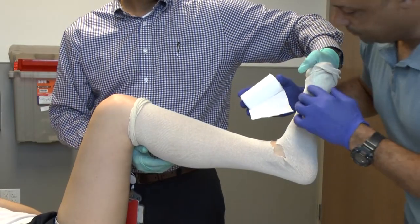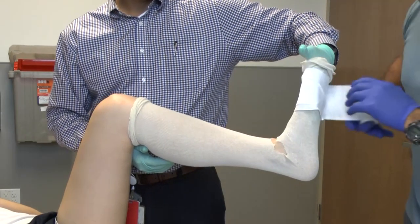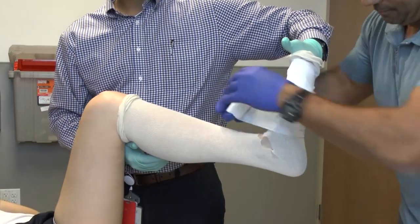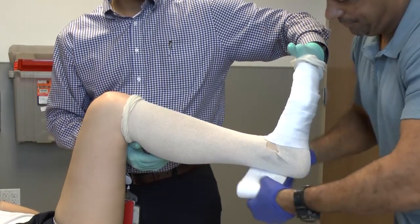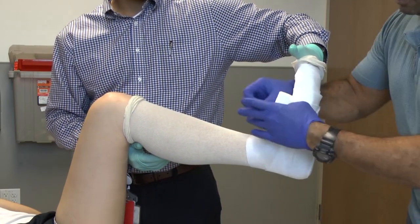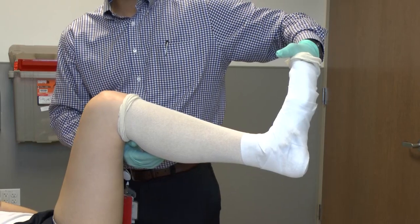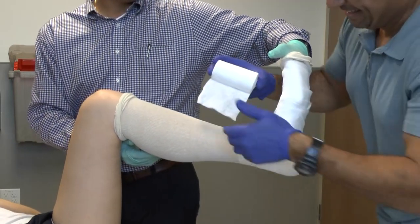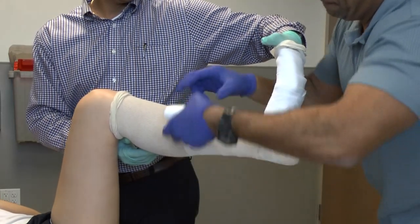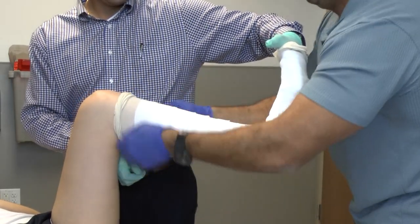Once you have your stockinette in place, you will then apply the webril or sheet cotton so as to cover at a rate of about one and a half layers deep all around the foot, ankle, and leg. Be sure to well pad over the toes and at the proximal tibia. It's also important that you tear the cotton as you pull it into place, so that it folds nicely and lays flat against the skin and all the contours of the child.